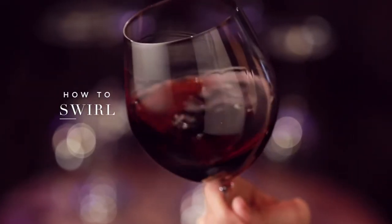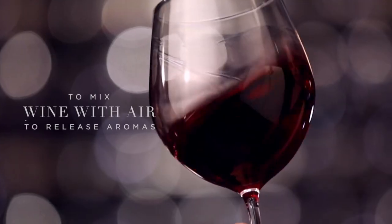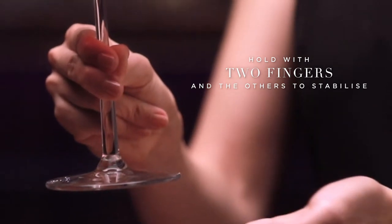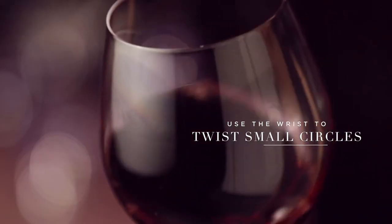Next, for something a little tricky: the swirl. People do this far too much. The idea is to mix the wine with air to release aromas, but if you keep going, there'll be none left. The trick is to hold with two fingers and use the others to stabilize, then use your wrist to trace a small circle towards your body.